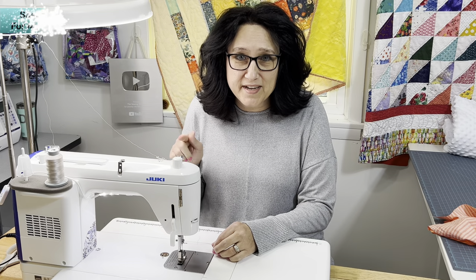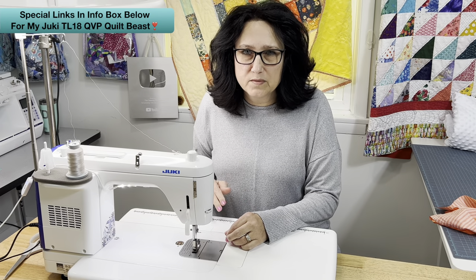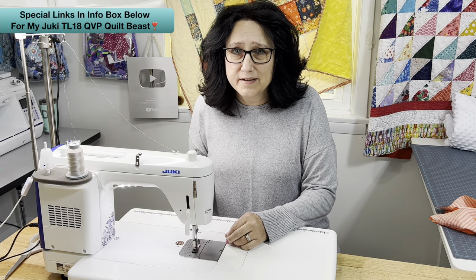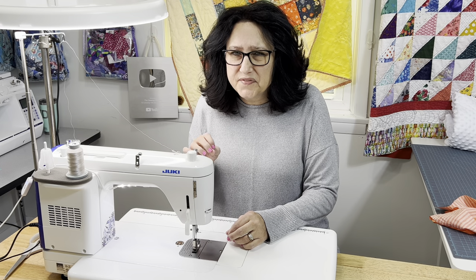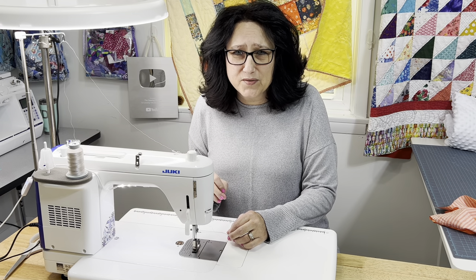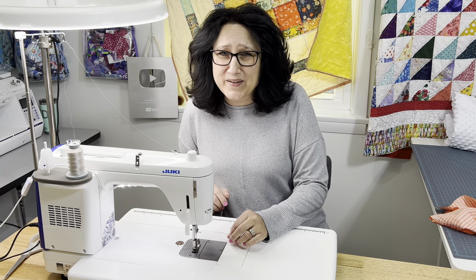Let me show you. This machine right here is totally awesome. The only thing remotely wrong with it, if you want to say wrong with it, is that the automatic threader is fiddly. No one knows where to put their fingers, which way to cross over, and where to even put the thread.